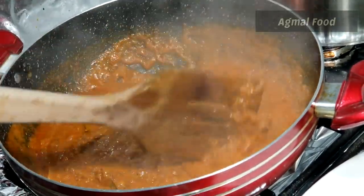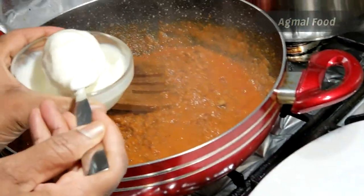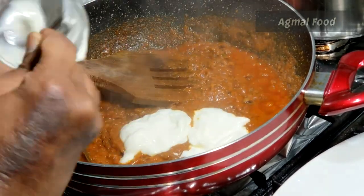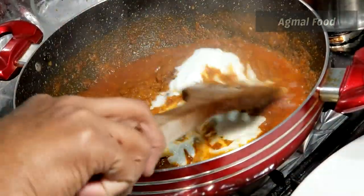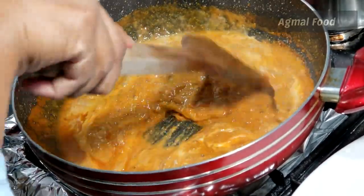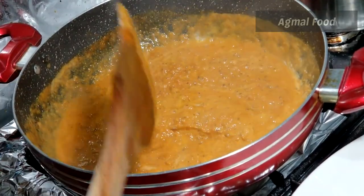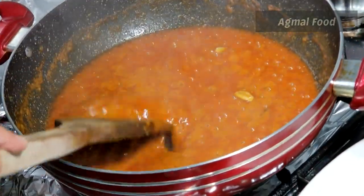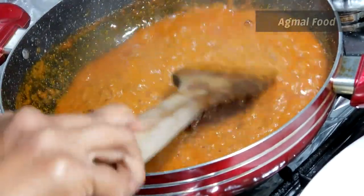Let's go to the pot. Add 3 tablespoons of thyri in here. Mix it up for about 3 minutes. Add it to the top.